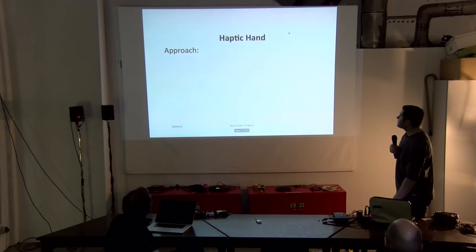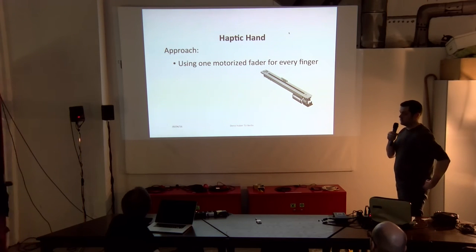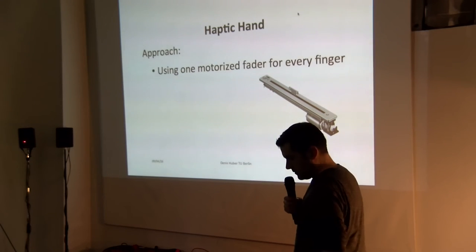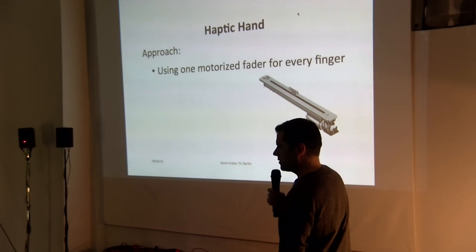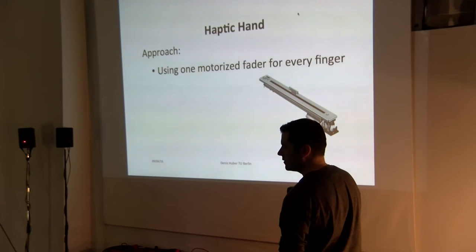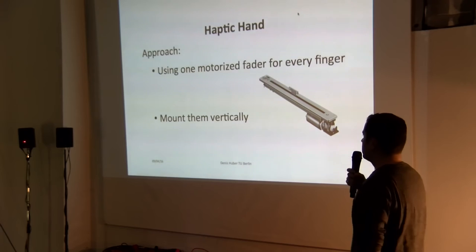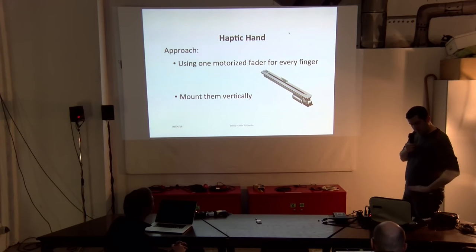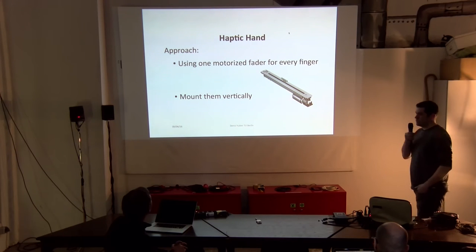So, our design. We started with the already known fire fader from Edgar Burda. It's a fader which everybody can buy — it's quite cheap, around 40 to 60 dollars. But the idea was to mount them vertically. Edgar's devices until now were only horizontal, and we wanted a device which you can also play vertically.